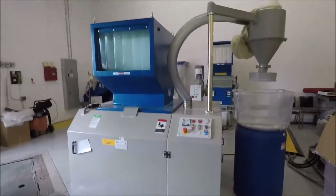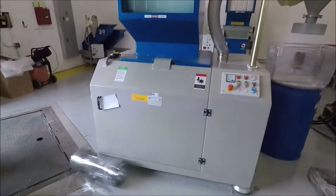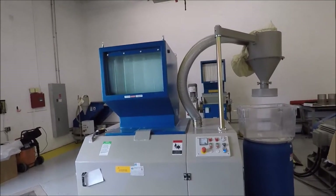We're going to run your test in a GSC 300-600. It's a 15 horsepower unit and we have a six millimeter screen in it. For material like yours, a lot of times people run it with a 10 or 12 millimeter screen so you don't get as much dust in the process.